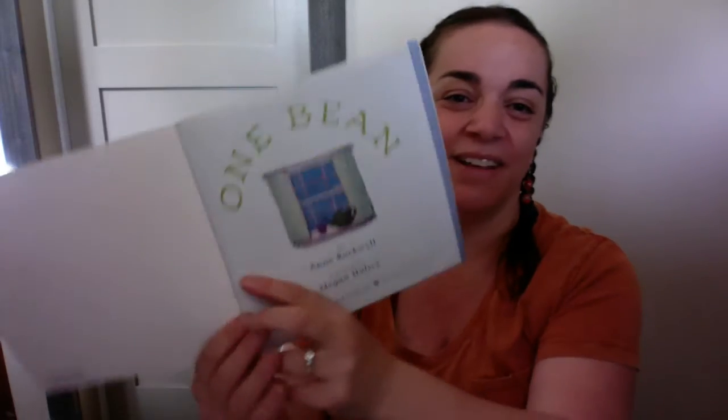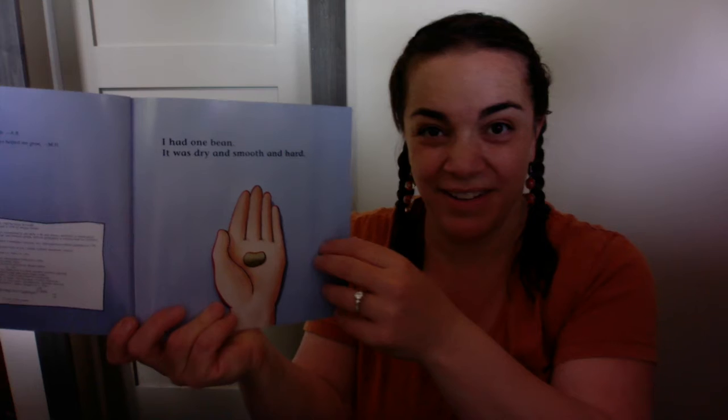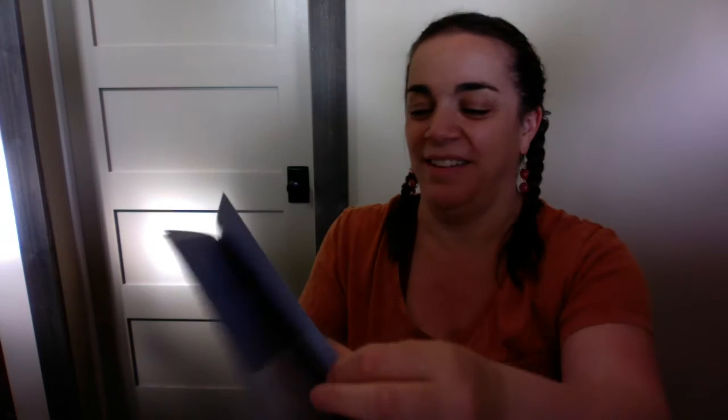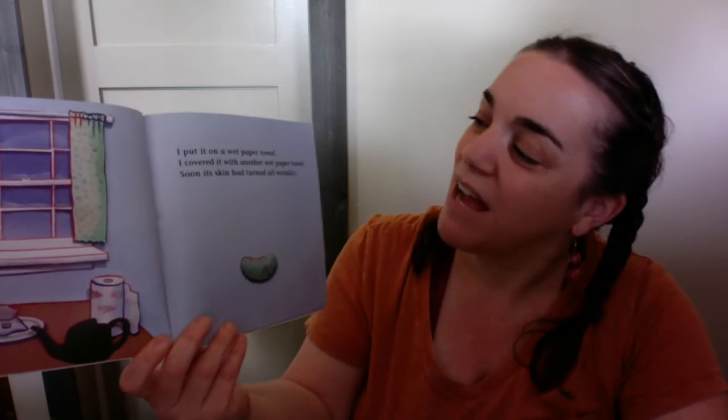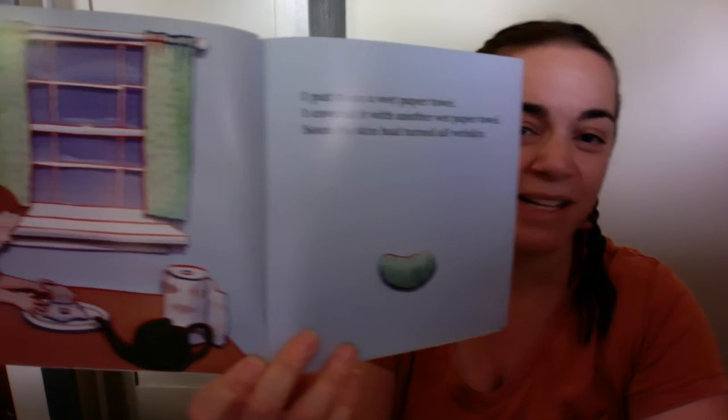All right, let's read it first, and then I'll tell you what we're going to do. One Bean. I had one bean. It was dry and smooth and hard. I put it on a wet paper towel. I covered it with another wet paper towel. Soon its skin had turned all wrinkly.